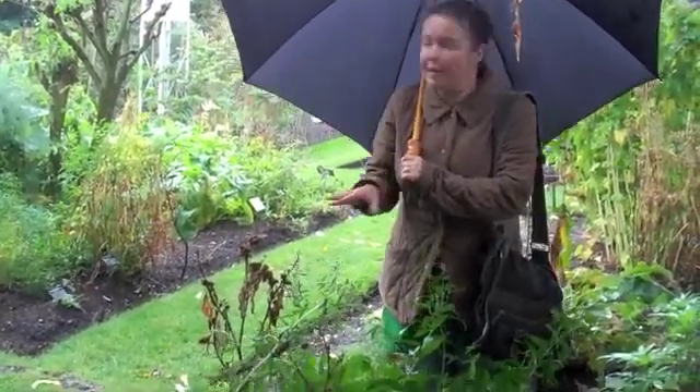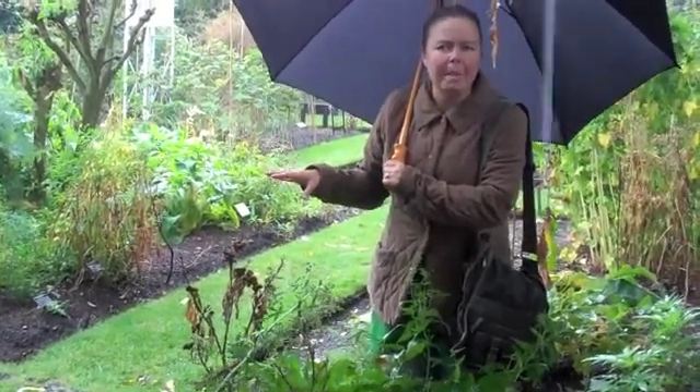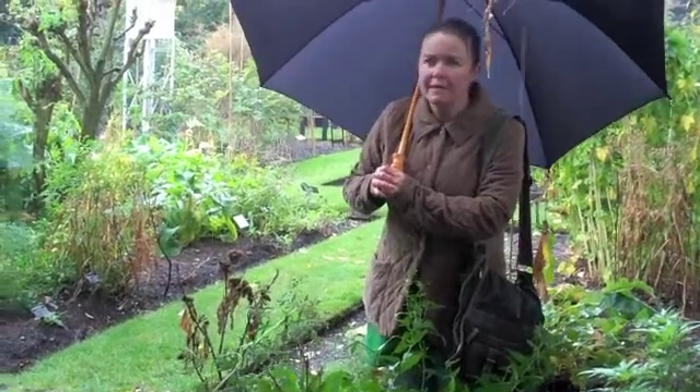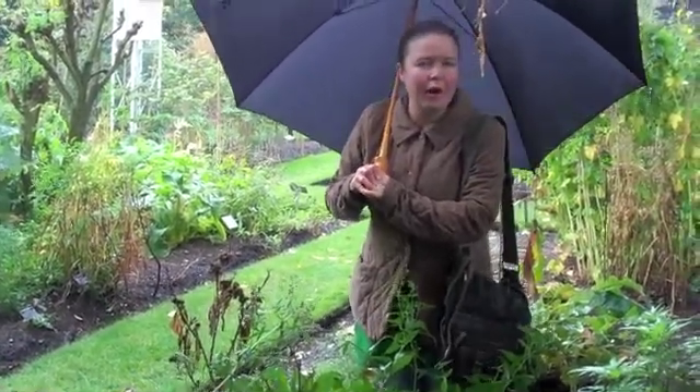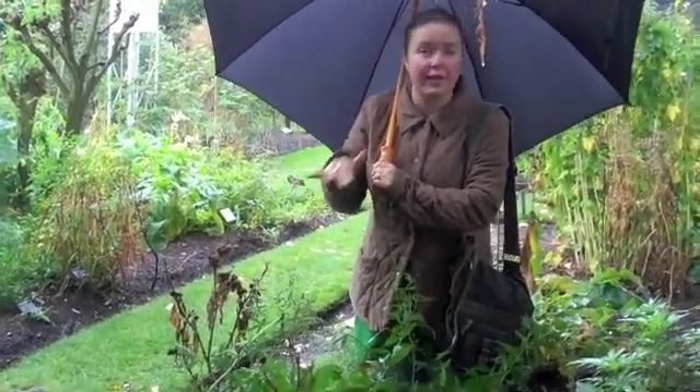Another root like that, which hopefully we'll come across, is Inula helenium, whose common name is Elecampane. And another root you may have heard of, Valeriana officinalis, as well — they've all got very high volatile oil contents to their roots.